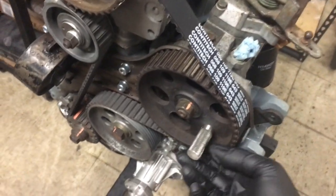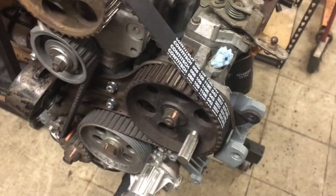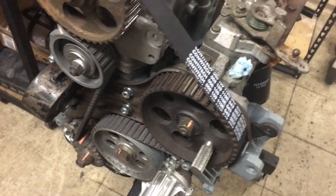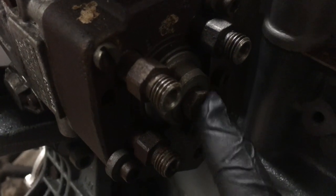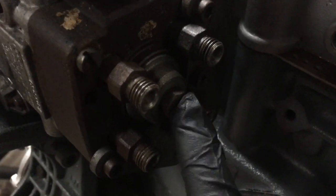Before you torque your cam, make sure you take the cam lock out. Then roll it over and recheck — make sure your injection pump and all your locks go in as they're supposed to. Now we're going to go ahead and start the static timing. For that, we're going to have to take out this center bolt here, and I'll show you the dial indicator we have to use to get this in time.